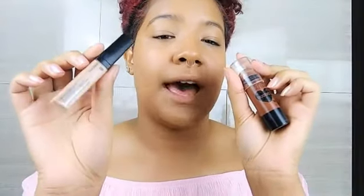Now I'm going to go in with the Wet n Wild concealer and Wet n Wild contour and just do contour and concealer.